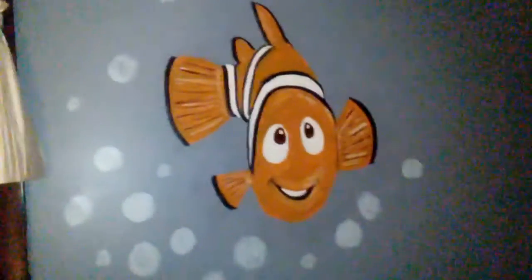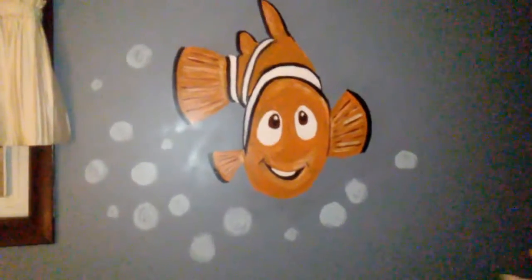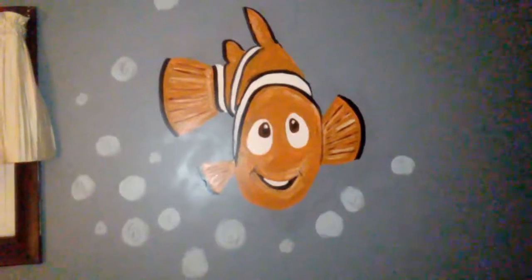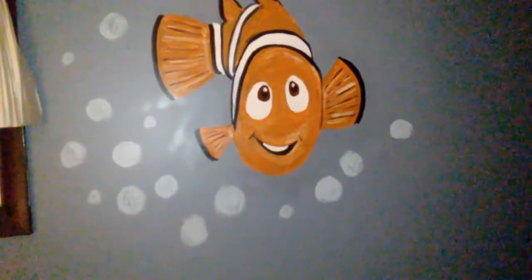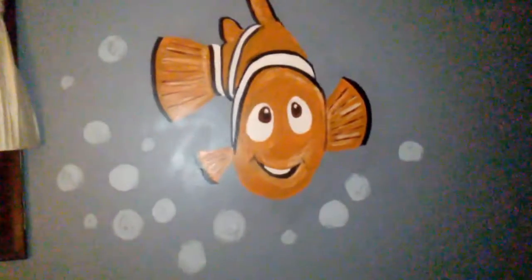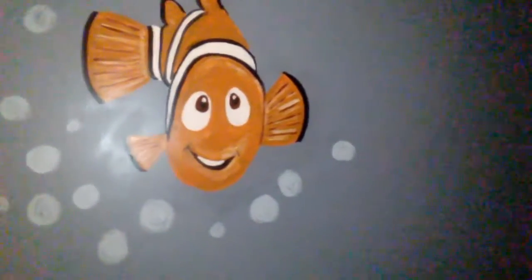Here is Nemo, and all of them have Bubbles. There's one more over there but it's very big, and you probably know what that is, but it is not Bruce. And we added Bubbles there too. We didn't add them to Peaches, but I don't know why — even though it was stuck to his tank. But it's okay, there is Nemo, and here is the big one.